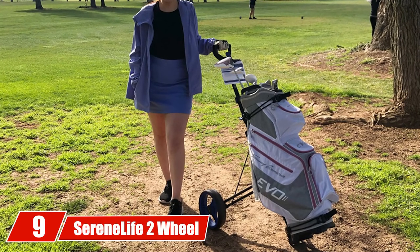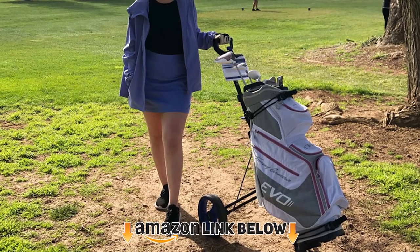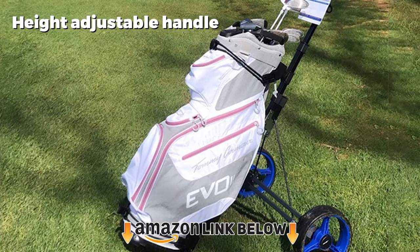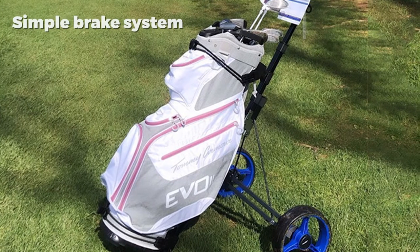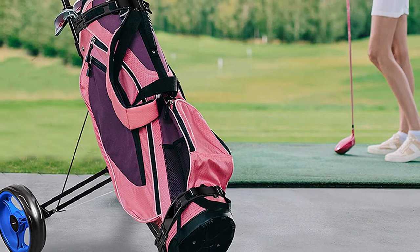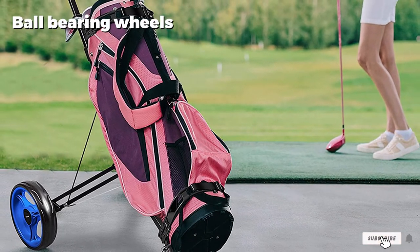Next at number 9 we have the Serenelife 2 Wheel Golf Push Cart. If you play a hilly golf course, the Serenelife 2 could be a good choice. With it, you get the ability to stop your cart using both a hand and a foot brake. The overall design is lightweight and simple to use. This is a very reasonably priced golf push cart considering the features, and you'll have no problem stopping or maneuvering it.